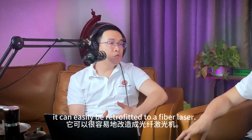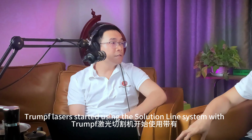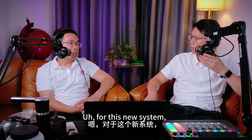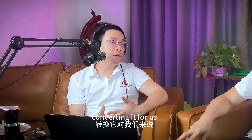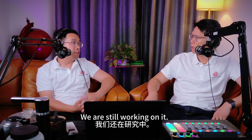But after 2010, Trumpf laser started to use the SolutionLine system with Profibus communications. For this newer system, converting is much more challenging for us. We are still working on it.